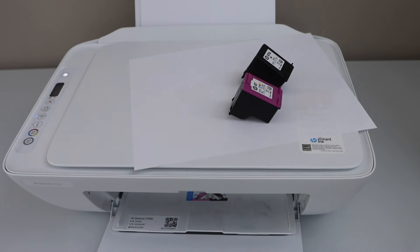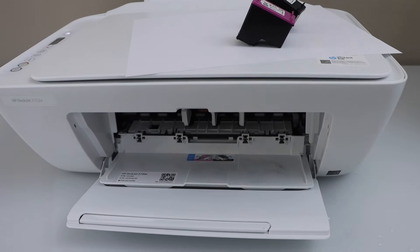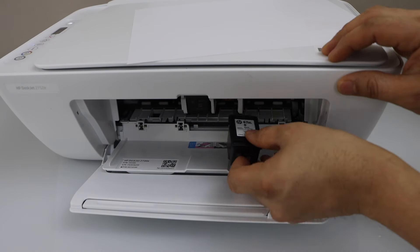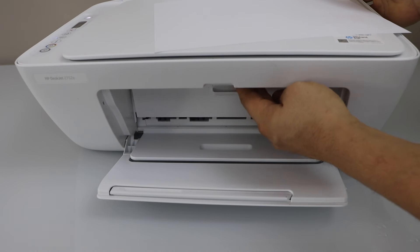Now re-install the ink cartridges and close the chamber.